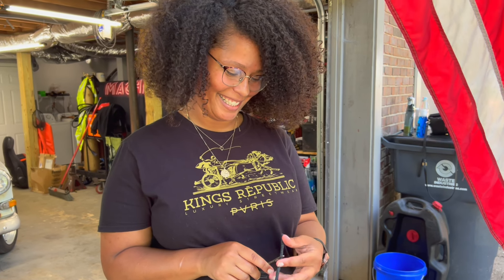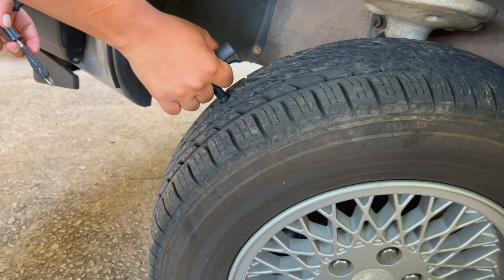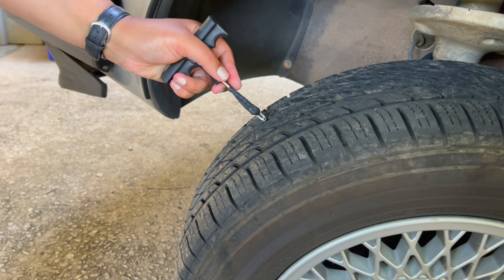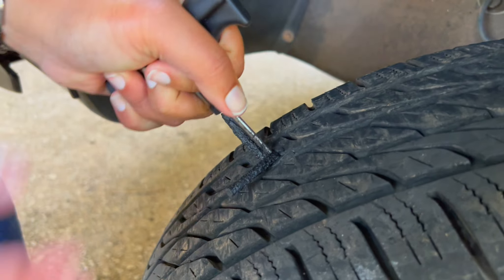How do you feel so far? How do you think you're doing? I feel like a genius. Yeah, you're doing this all on your own. Go ahead and rip that sucker out of there.